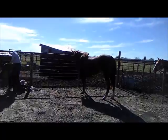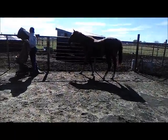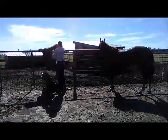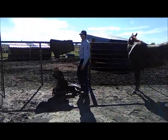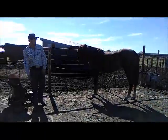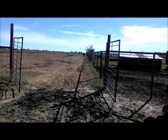It doesn't seem to bother her too much, so we'll saddle her a few days in a row, pony her a few days, and then we'll start to mount. Star has been saddled and ponied. Everything's good.